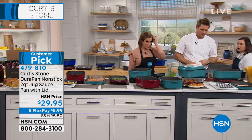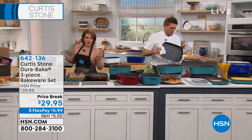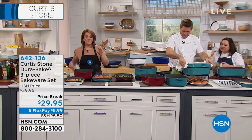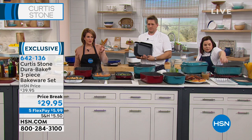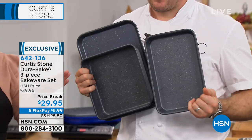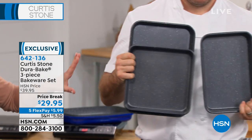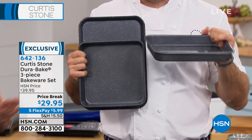Going back to the bakeware set — if you missed that and you love the DuraPan ease of use and how easily they clean up, Chef did the same thing for the bakeware. We've got the two 9x13s. And these are the minis, right? This is the mini — these are about to sell out. We've got the small one. You can see the thickness.